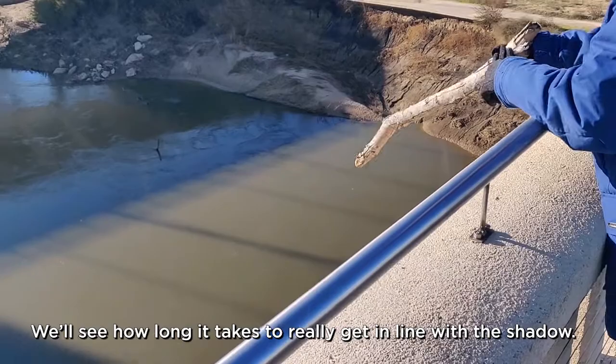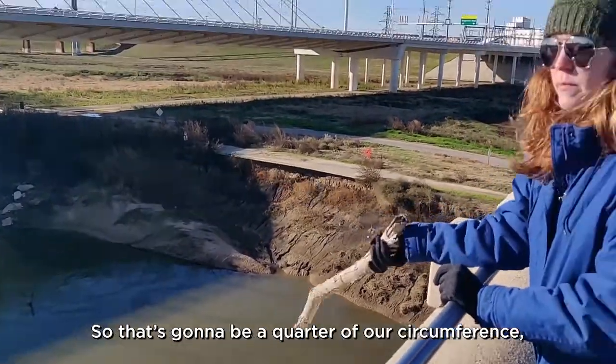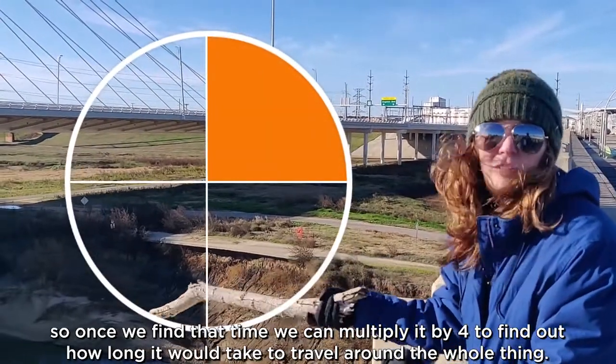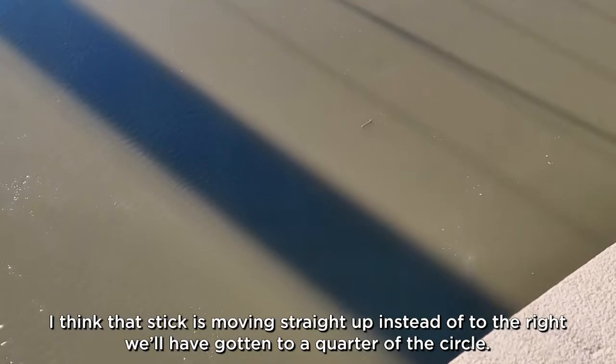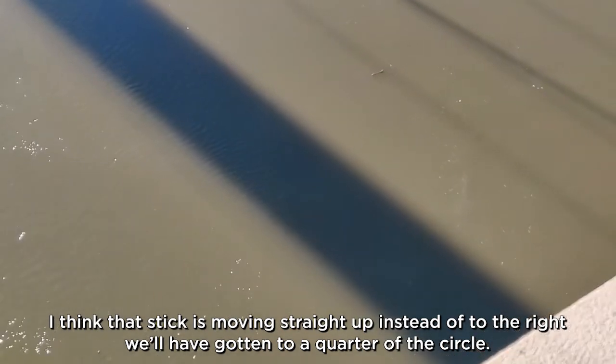See how long it takes to really get in line with the shadow — that's gonna be a quarter of our circumference. So once we find that time, we can multiply it by four to find out how long it would take. It flashed out at a minute and forty. I think that stick is going straight up instead of to the right — we'll have gotten to a quarter of a circle.